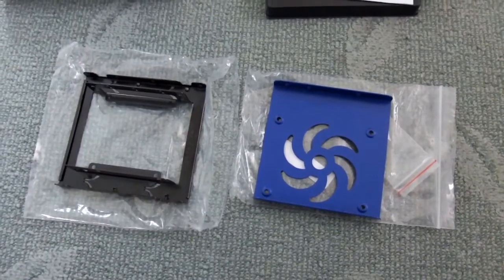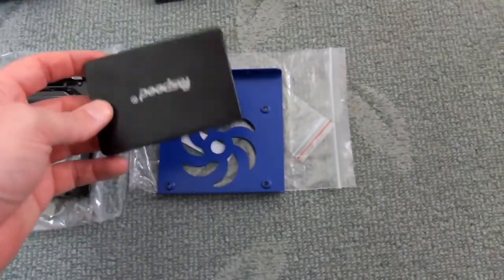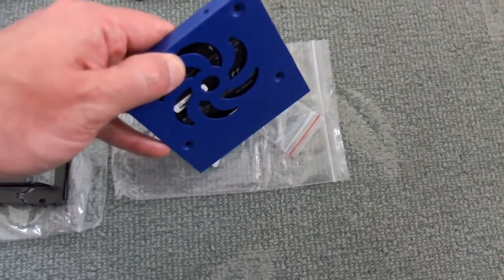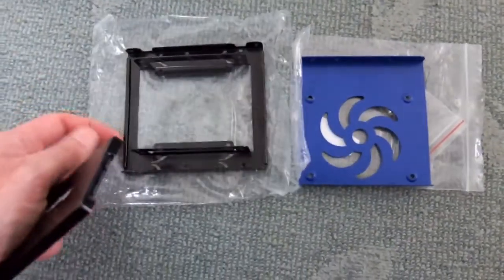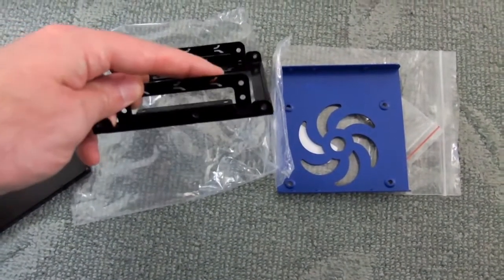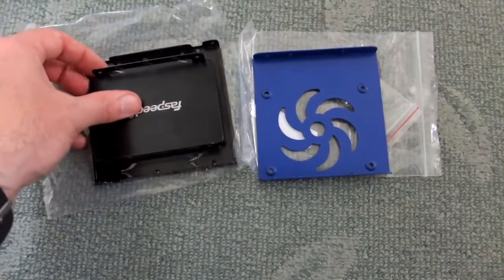It's worth thinking about what cage you're going to use if you don't have a native 2.5 inch mount inside your PC case. Here are a couple of options I usually keep around — the blue one is a fairly basic one that holds a single drive, and the black one here holds two drives. I'd normally recommend going for two drives purely because you might need extra space for files like videos and photos, as well as backing up your data.